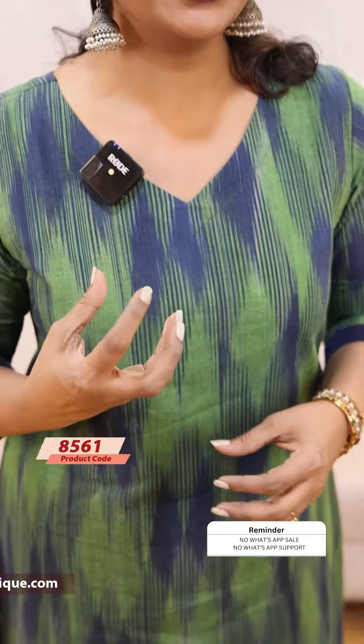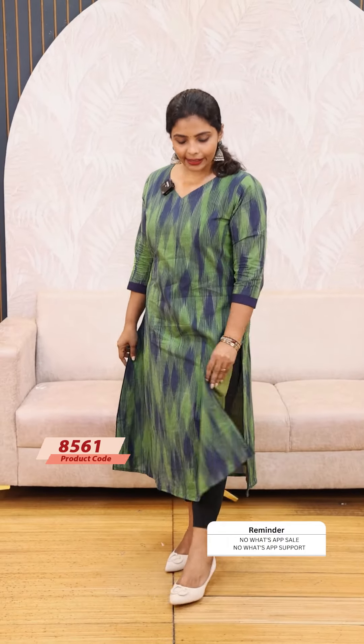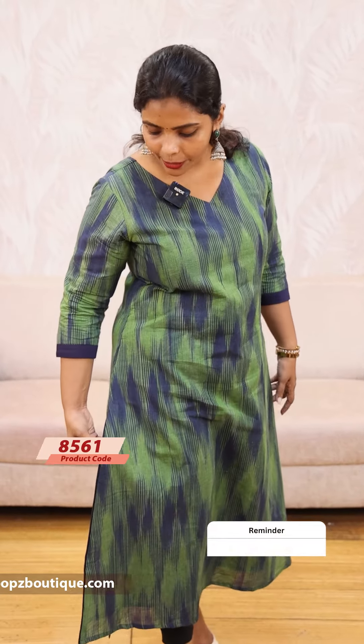We are going to show you this type. This is a cotton fabric, A-line slitted. Body with cotton lining is used. A-line is slitted. As you can see, we are going to show you how to do this type of piping.